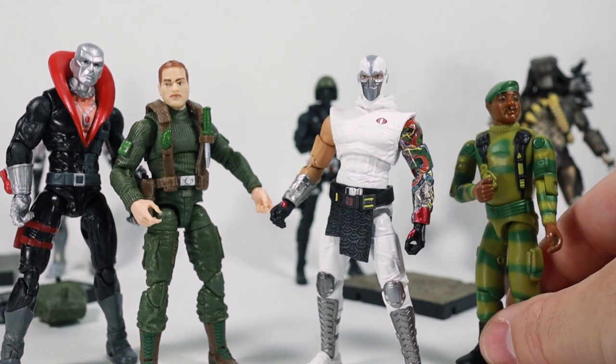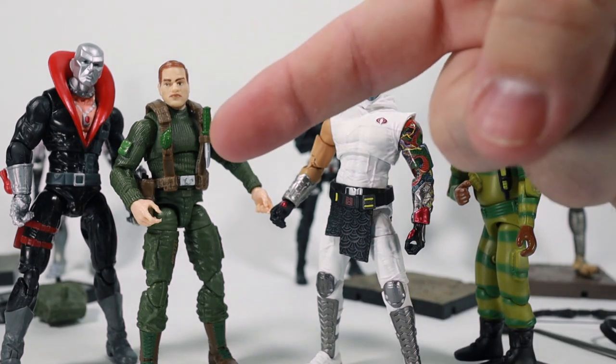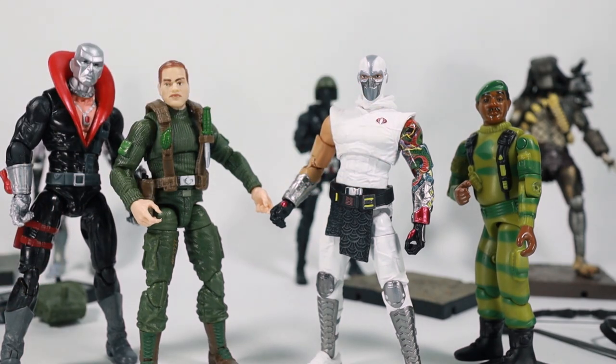Anyway, if you've stuck with me for this long, thank you very much — I appreciate it. Have a wonderful day. If you haven't seen my review on Hiya Snake Eyes, click the video down here. And if you haven't seen my review on Hiya Storm Shadow, click the video down here. I'll see you in the next one.